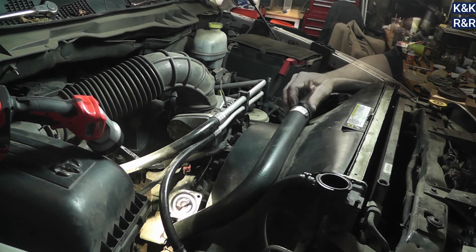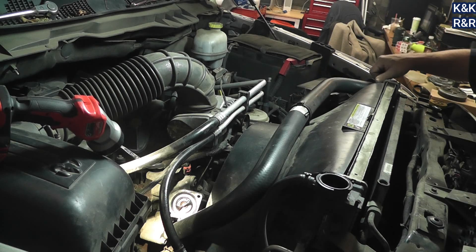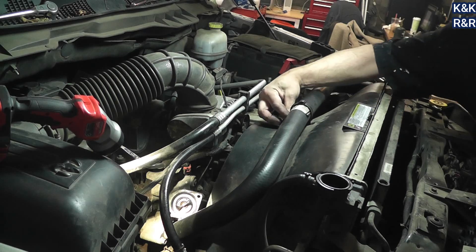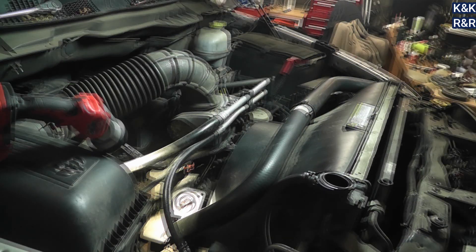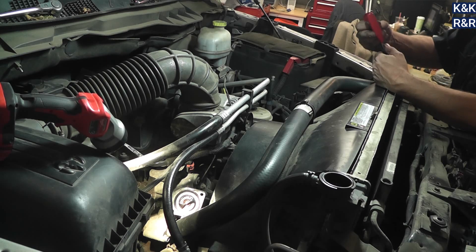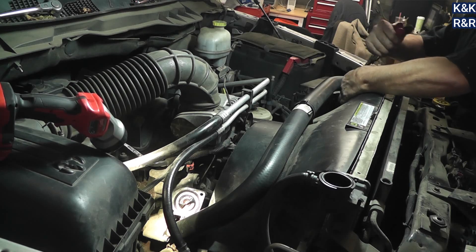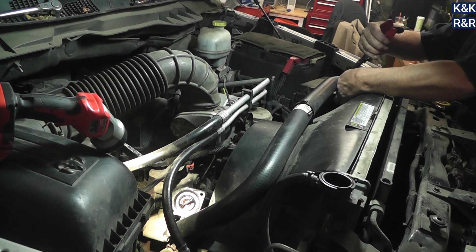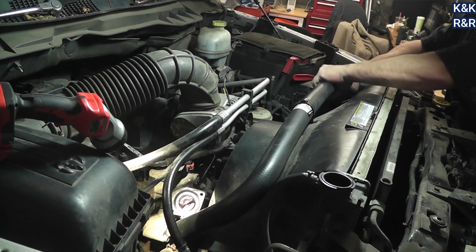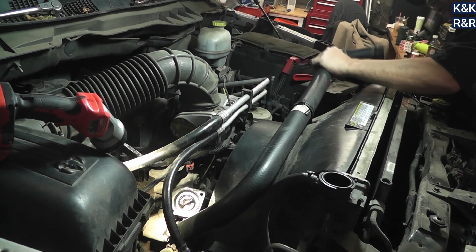I'm kind of doing my own diagnostics here. I take someone's word, but unless you actually see it hands-on, it is what it is. The pulley is clearly moving back and forth. The other thing is the tensioner's weak — I can easily spin the belt. So what I'm going to do is take the fan clutch off, start it, and see if the noise changes. Because what we're doing is taking load and tension off the water pump.